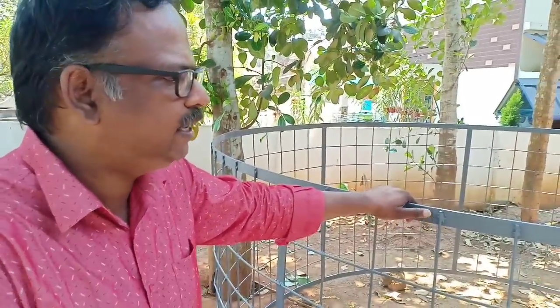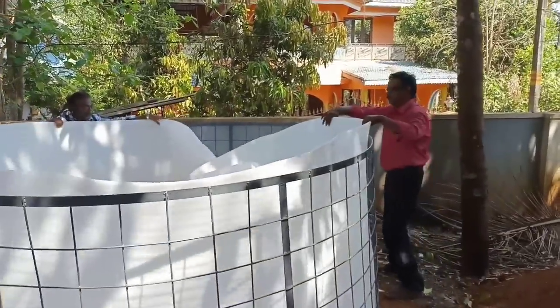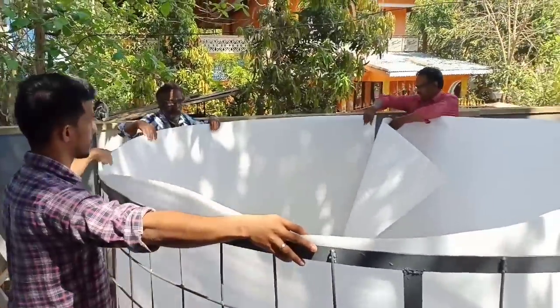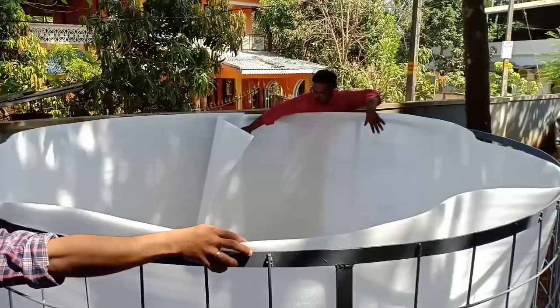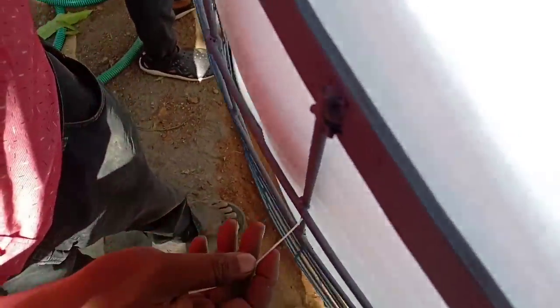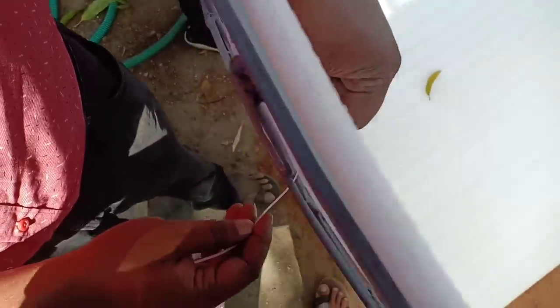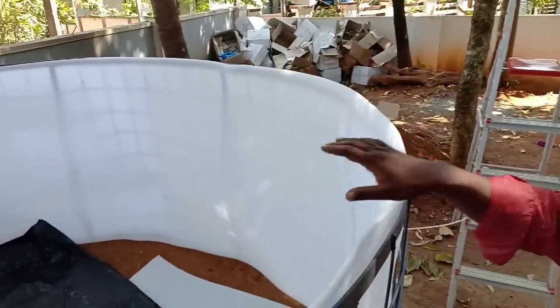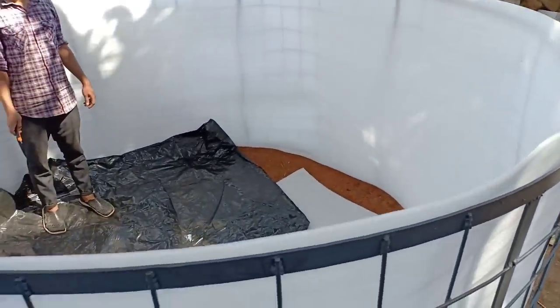Now we have to use the polyfoam sheet as a protective layer. We have to put the cable to the cable. We will put the protective layer on the polyfoam and on the top. We will put the tarpaulin tank on the top.